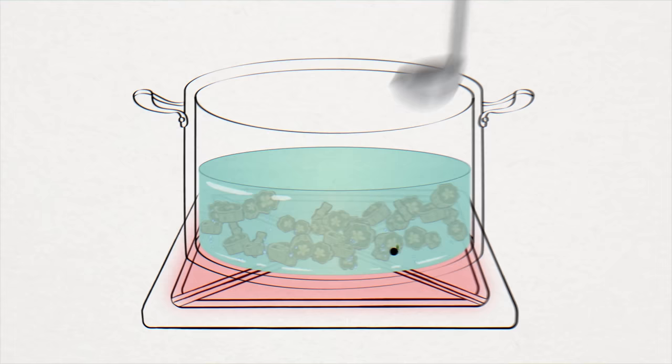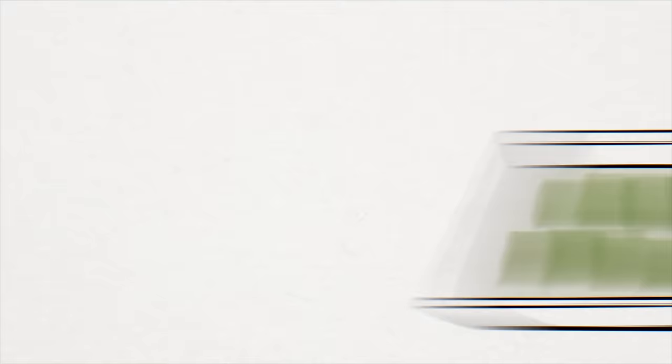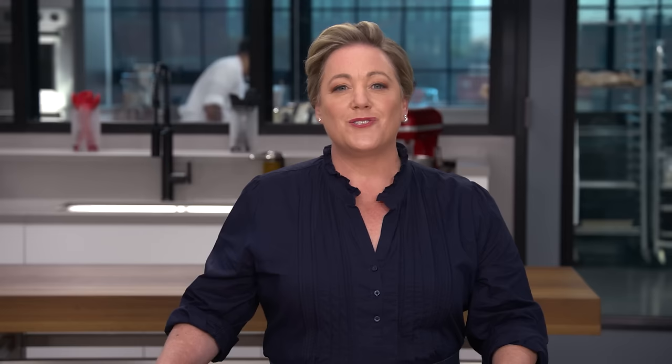Okra can have a slippery texture — pleasing to some but not to others. This depends on whether okra is cooked with water. An okra pod contains long polysaccharide molecules. When okra is stewed or simmered with liquid, its unique polysaccharides dissolve into the surrounding water, turning it into a gel — giving that distinctive slippery viscosity. But if we cook okra in a dry environment like roasting in the oven, without water the polysaccharides can't dissolve and tangle, and the texture becomes delightfully firm and crisp. So if you want to enjoy the flavor of okra without that slippery texture, try roasting.